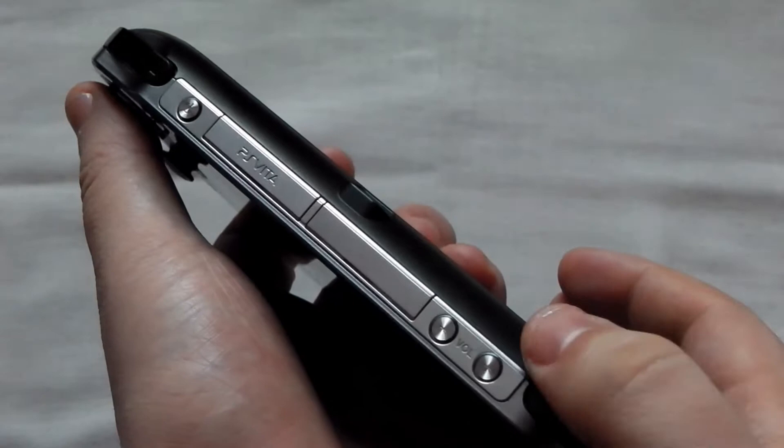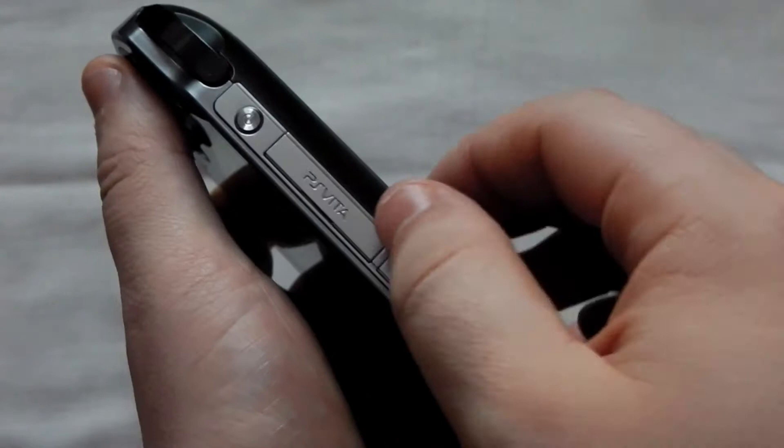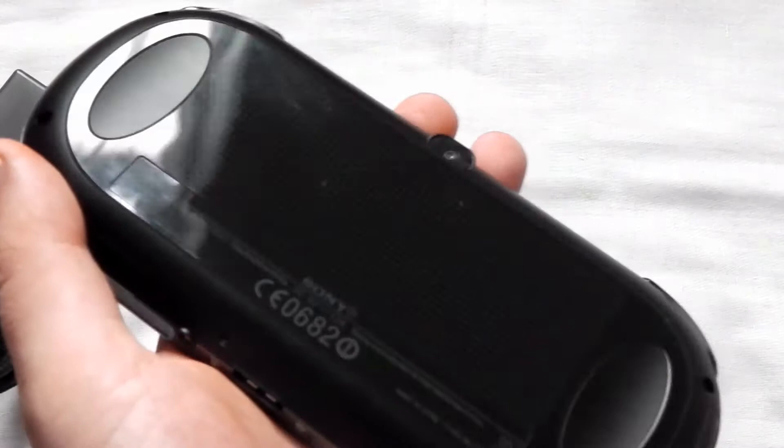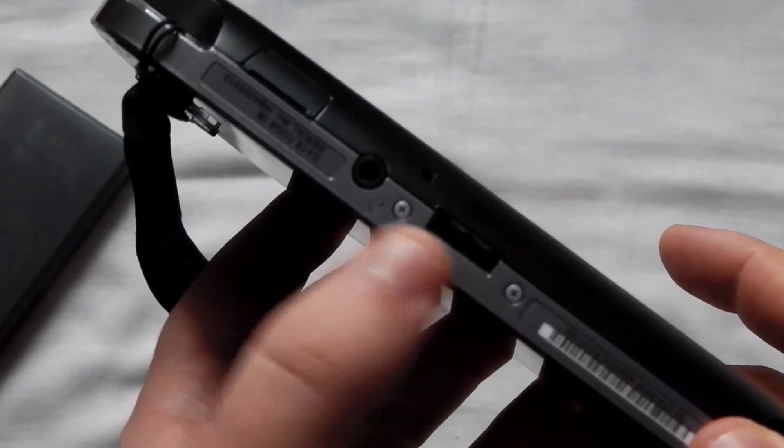There are more features at the top of the device including volume control, on and off switch, your L1 and R1 buttons, a port for your PlayStation Vita cartridges, and another port for 3G SIM cards for those that want to game on the go online. At the rear of the device you've got another touch screen and a 5 megapixel camera, and at the bottom you've got your charging port, your headphone jack, and an SD card slot for your PlayStation Vita memory cards.